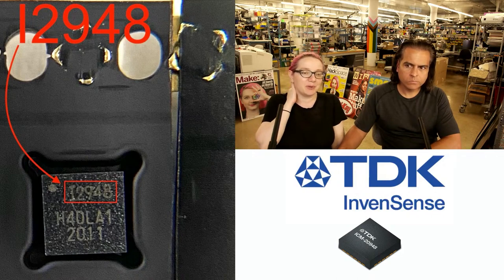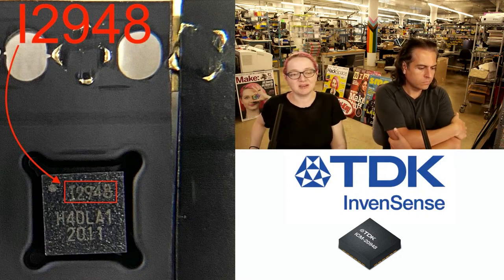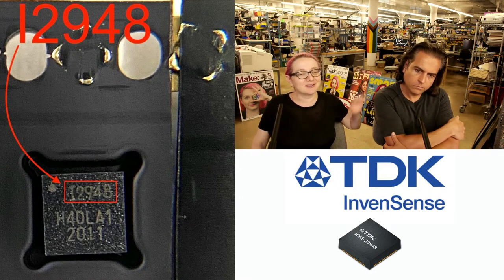The ICM-20948 is actually made by the same company that makes the MPU-6050. This was a quite popular sensor because a lot of people moved from the 6050 to this. It's a great sensor — it has Fusion built in. If you use their firmware, it's a cool chip.